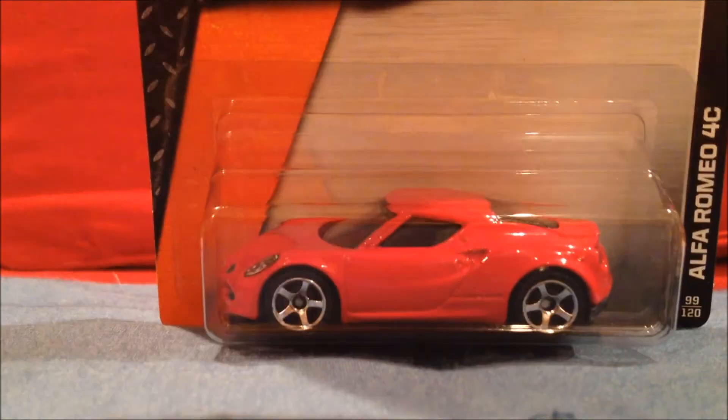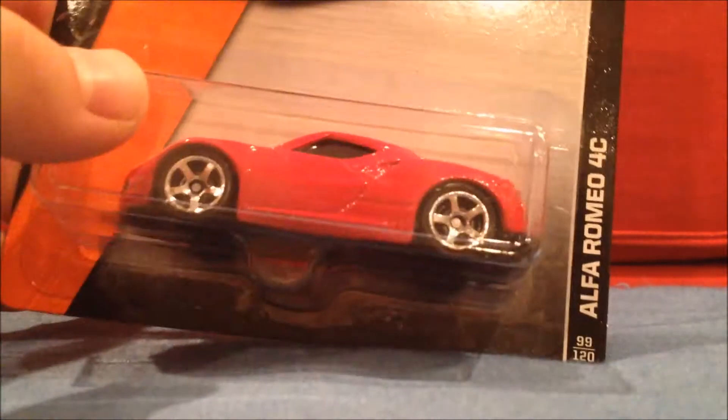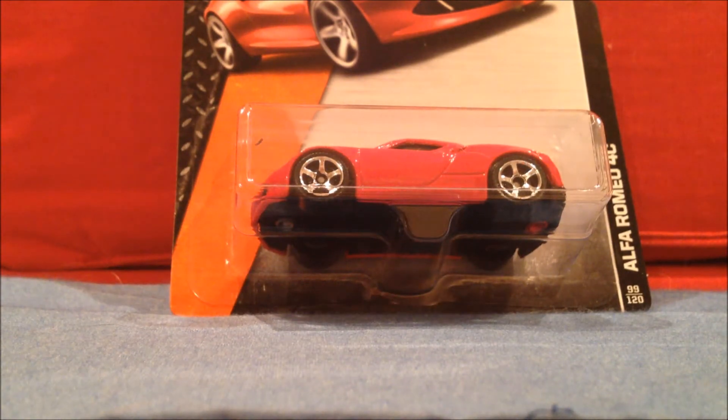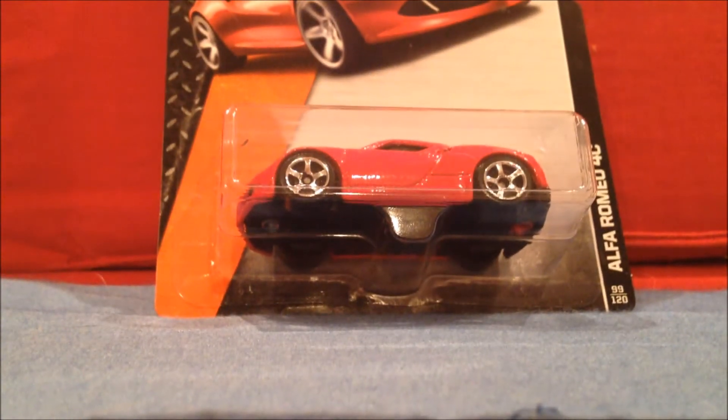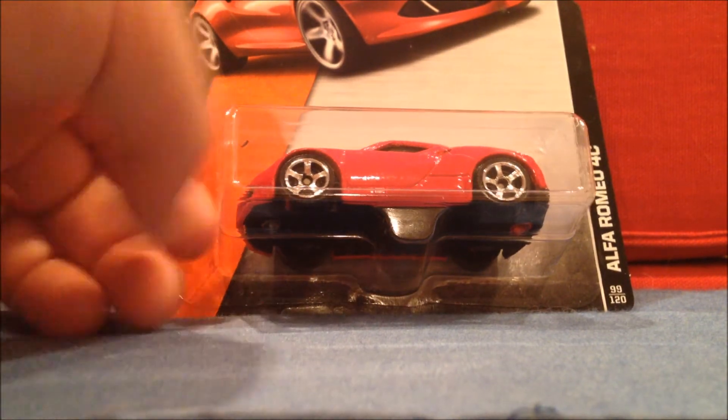Hey guys, Hot Wheels Tenants. I am here with a casting review of the Matchbox Alfa Romeo 4C. This is only the second Matchbox review I've done, and it's going to be the Alfa Romeo. I love sports cars, super cars, and Alfa Romeo produces some very good looking ones.